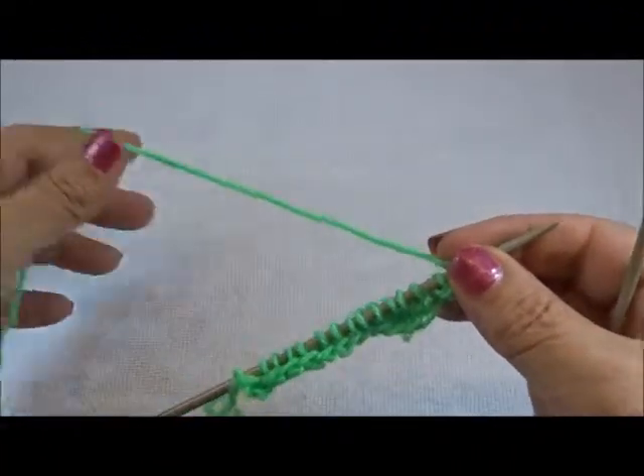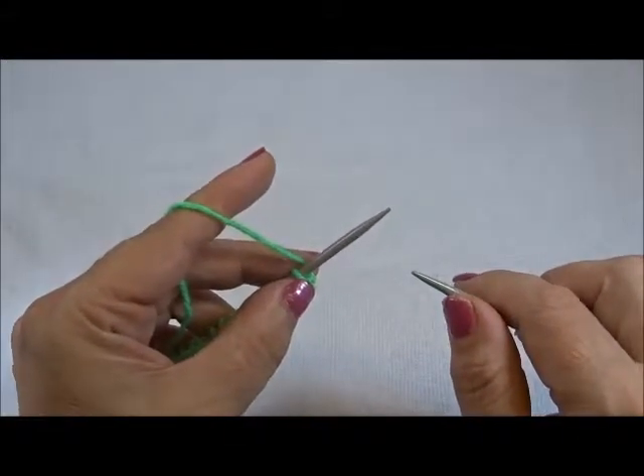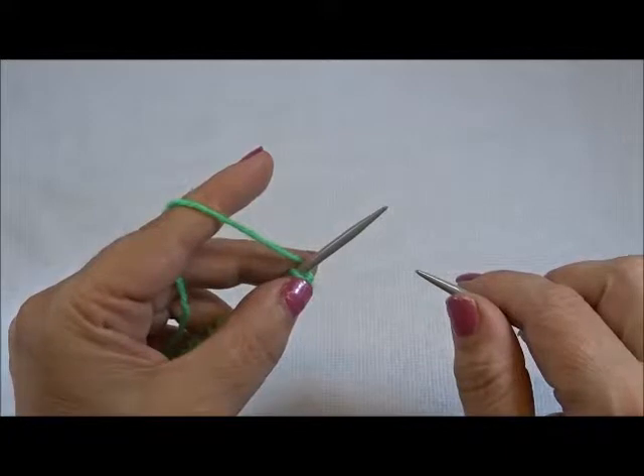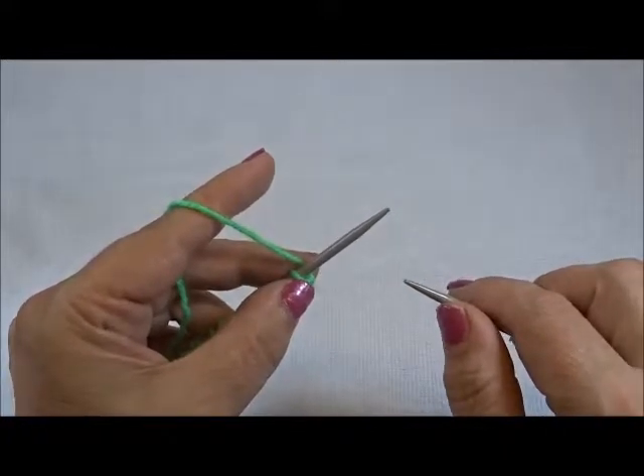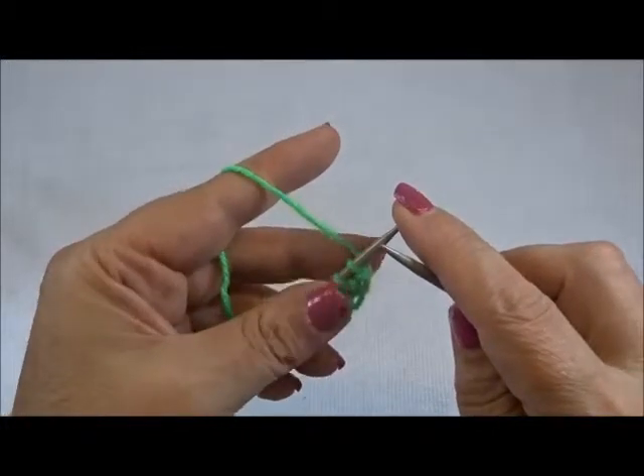I have 14 stitches on my needle — 14 because we said multiple of 3. I took it 4 times, that's 12, plus 2 edge stitches equals 14. I purled one row so I have the pattern on the front side of my work, and I start now with row 1.